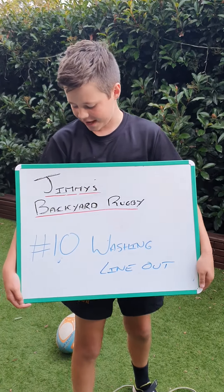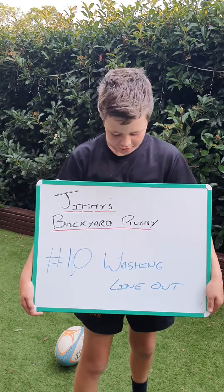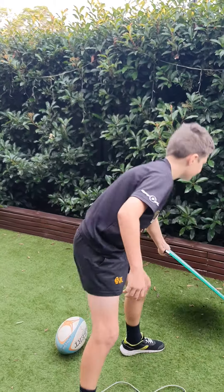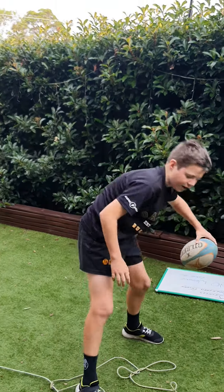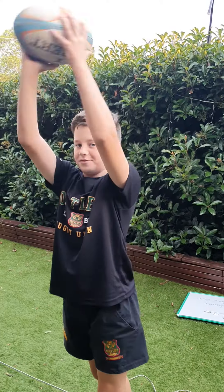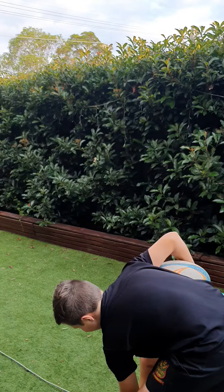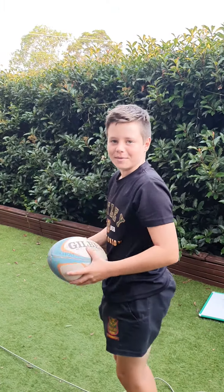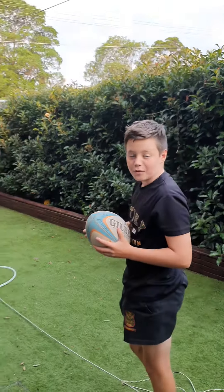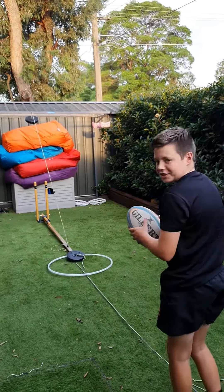Hello, this is Jimmy again and this time we're doing Activity 10, which is washing line out. At home you could just throw it against the wall or a tree or something, just practice throwing the ball. Yesterday we tried to do something really cool but it didn't really work, but today we've come back with a different way, so watch this.